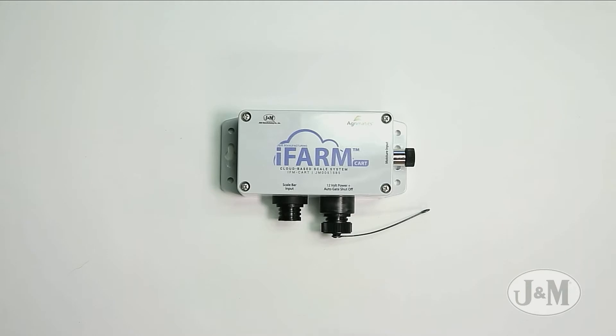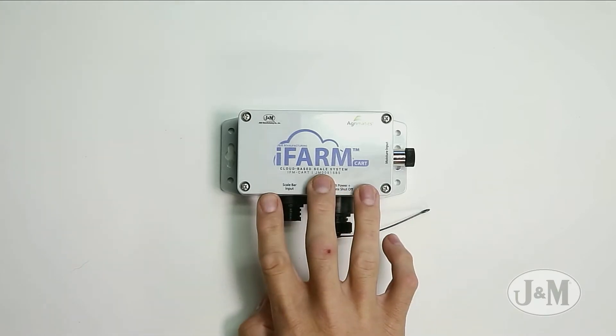Basically, plug in your seven-pin light harness into the back of your tractor, turn your key on, and you've got 12-volt power. All you have to do is download the app and pair. For people who are adding this after the fact to their grain cart, we're going to do basically the same thing — bolt it to the front of your grain cart.